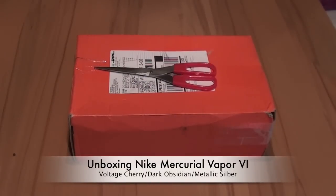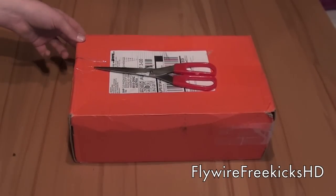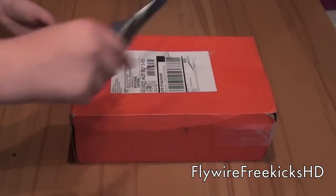Hey guys, my Vapor VIIs, the Voltage Cherry ones, finally arrived at my home. The box is pretty damaged — they just shipped it with the normal Nike box. Let's get started with the unboxing.